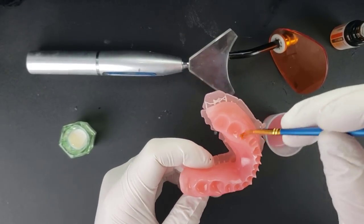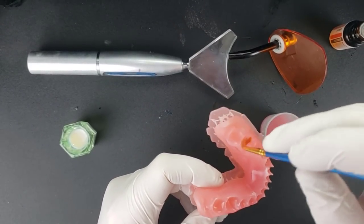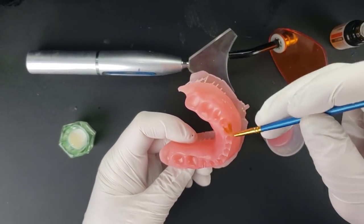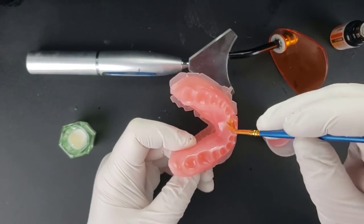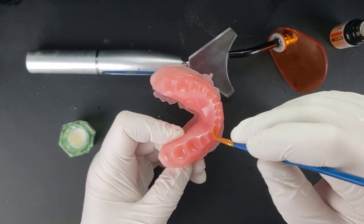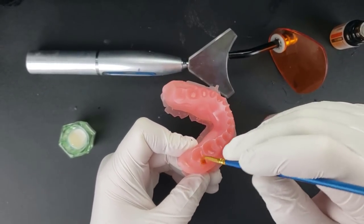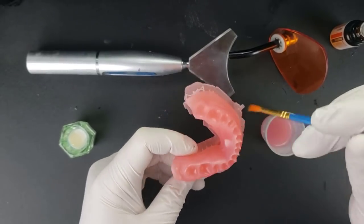You'll notice that with my bonding agent I'm going out beyond just the socket itself, because you will have some squish-out of this material. When you do, you want that to bond well to the surrounding base structure so that everything is in there really nice and tight. So don't be stingy with it — go out a little bit beyond your sockets.